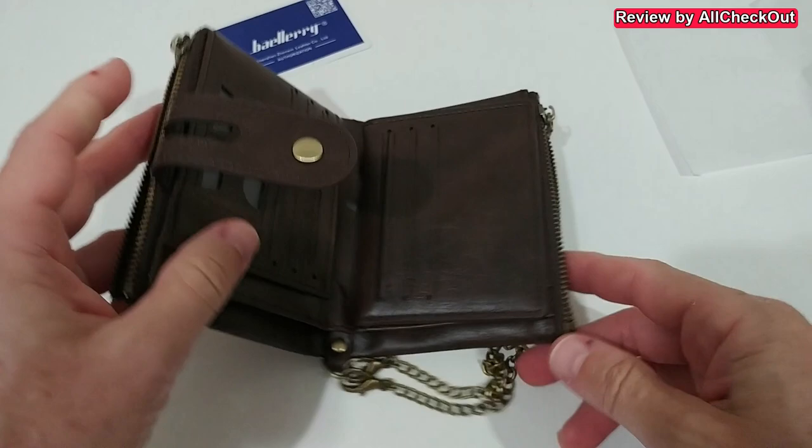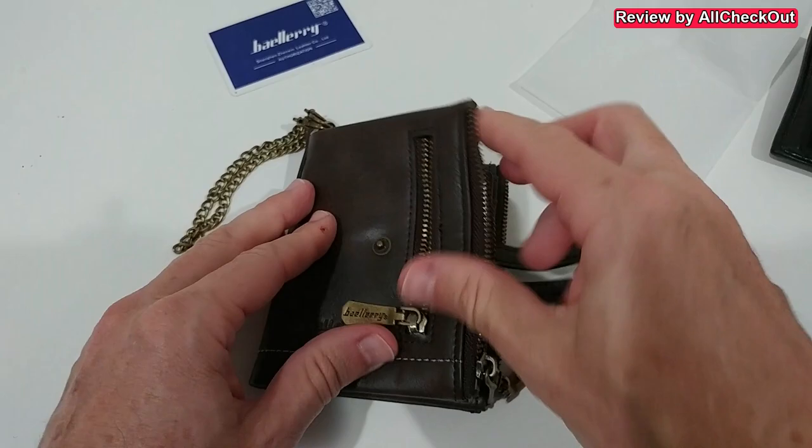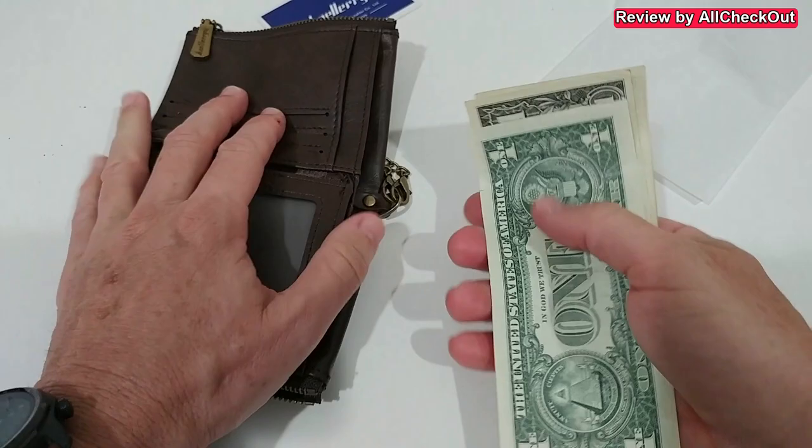I don't know why but there is nothing inside right now. For me it looks really good. I don't have many coins with me at the moment, just a couple which I use for a shopping cart. I could easily put them here and it works definitely good.